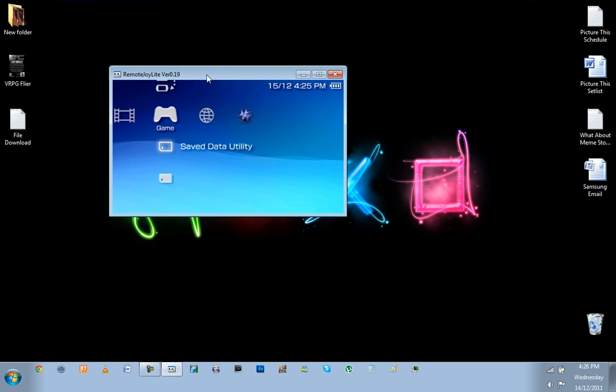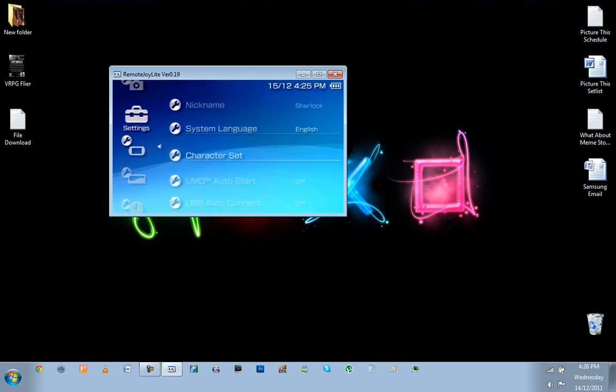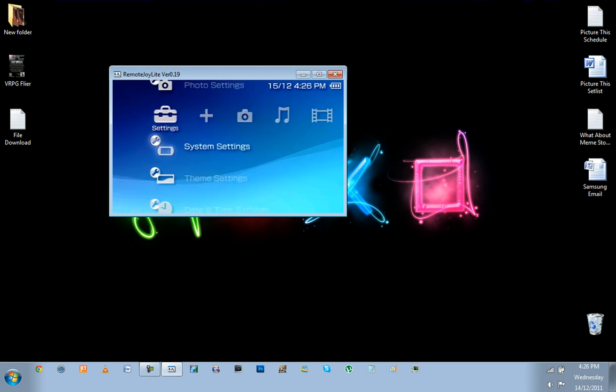That is Remote Joy Lite version 0.19 running on the firmware you saw just previously. I'll show you again for those who are non-believers — let's go to System Information. There we go. It's a bit of a funny one for me because my last name is Holmes.